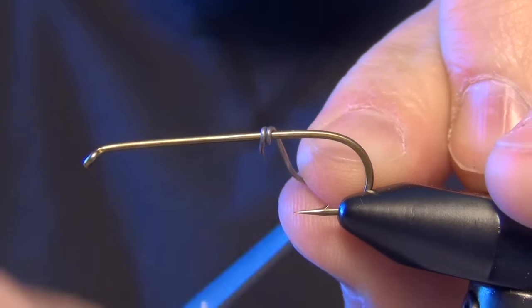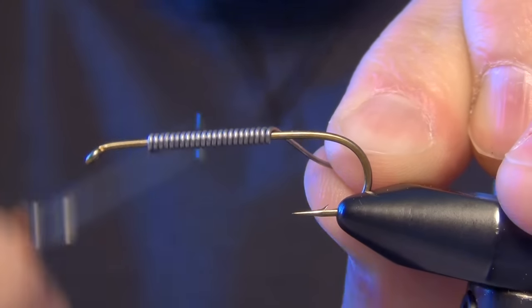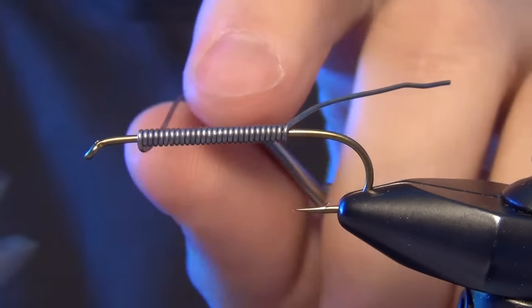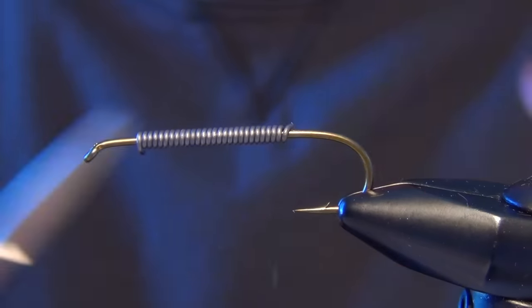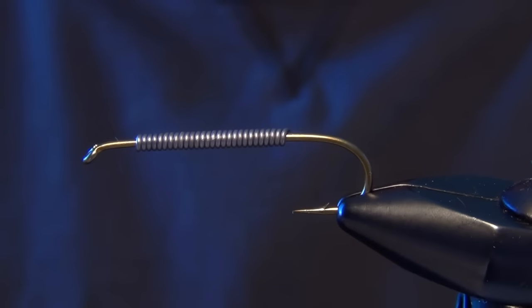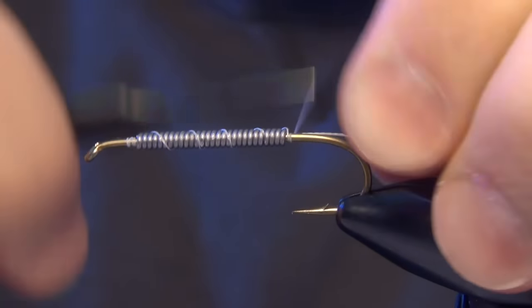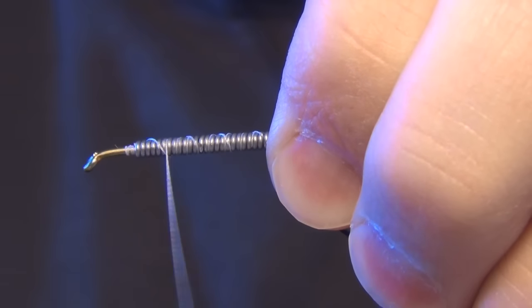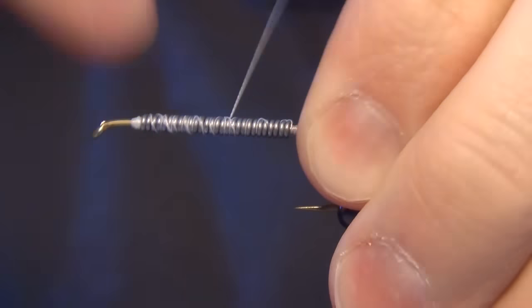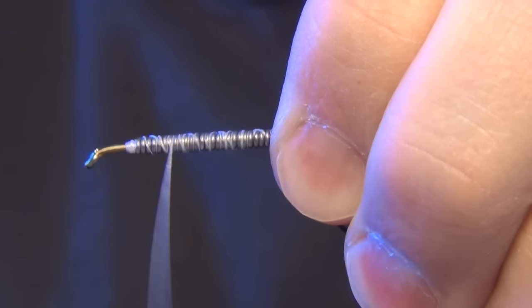In this video, we're going to tie a fly called the Klauser Crayfish. First thing we're going to do is start with the TMCO 5263 streamer hook and some 030 lead wire. We're just going to put a strip of lead wire across the whole entire shank. Then we're going to take some Vivas 6-0 white thread and wrap through the wire a few times — it just needs to keep the wire from moving.